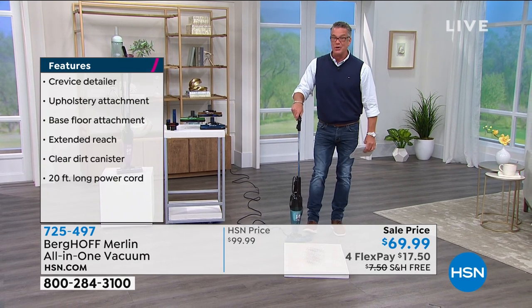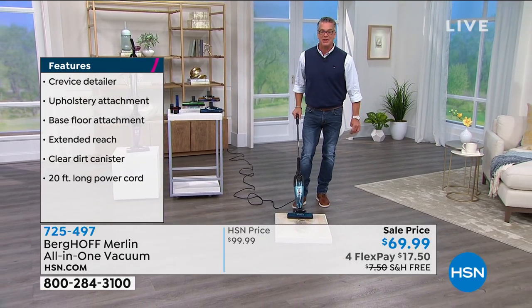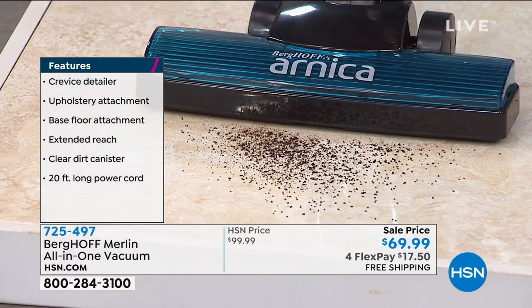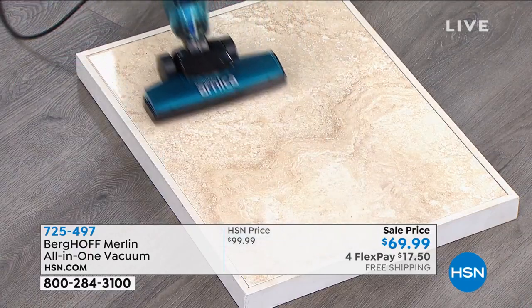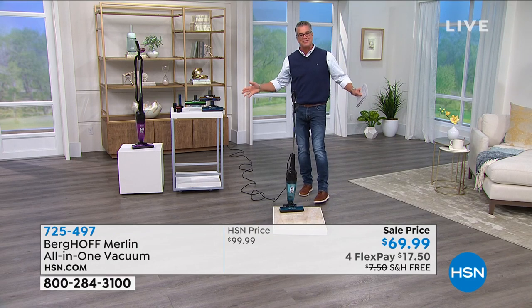It's lightweight — only five pounds in your hand. I'm going to turn it on. You hear the power? Look at how it cleans before I even get to the dirt. Look at how powerful this suction is — it is unbelievable. You will love, love, love it.